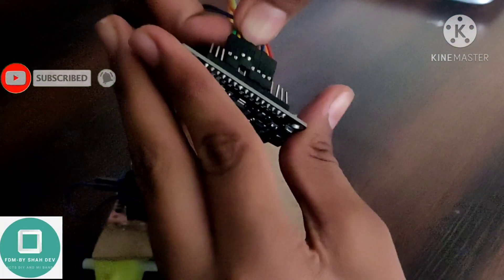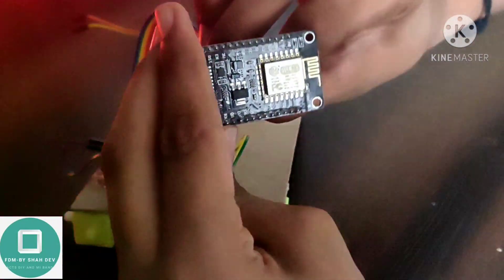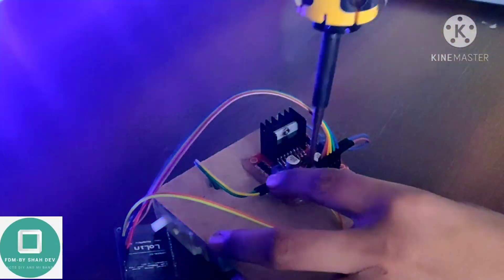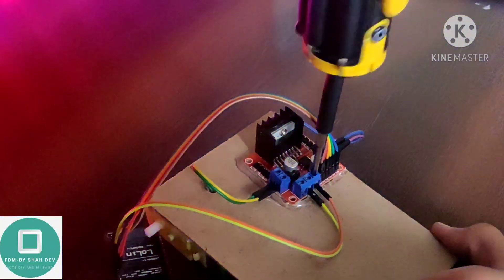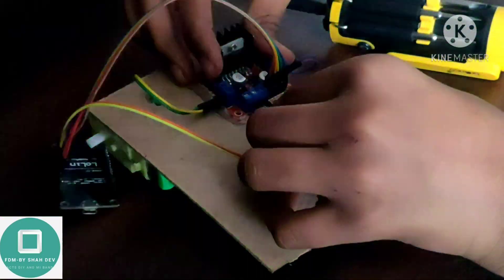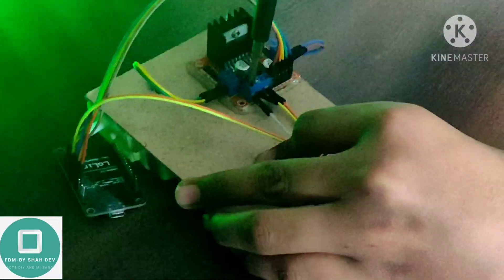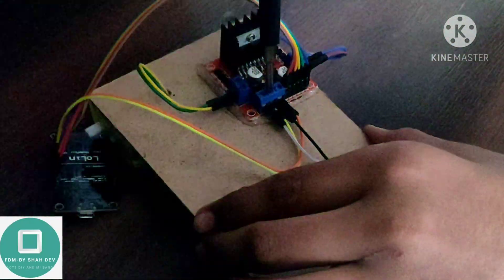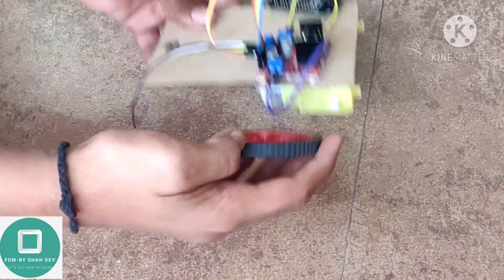Connect two jumper cables to ground and 3 volt of the Nord MCU. Connect two jumper cables to ground and 3 volt of the PELK. Connect the wheels to the gear motor.